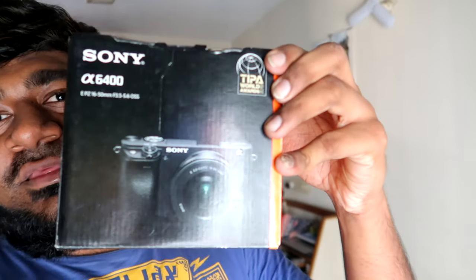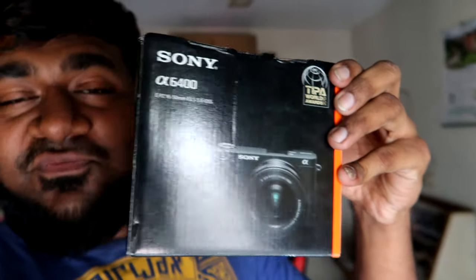I have got a camera. Hopefully we will see this video — we will shoot the camera. But there is amazing news: finally, I bought a new camera. This is a Sony A6400.